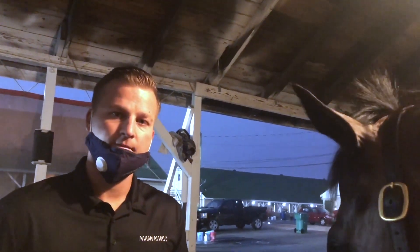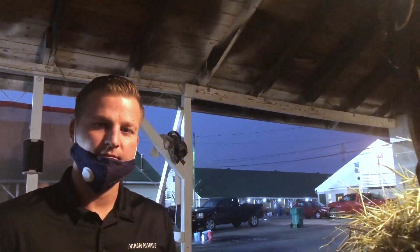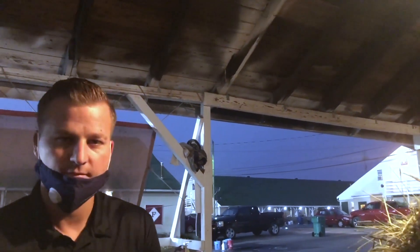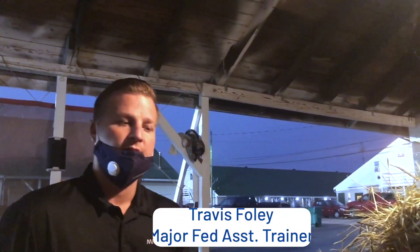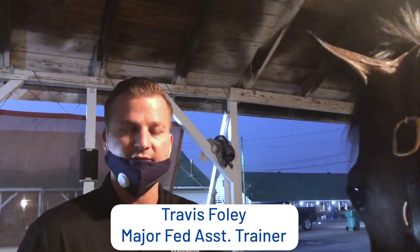This horse is very sound, but every barn has their horses with some little aches and pains — they are athletes after all. So what are some of the common injuries and situations that you use MagnaWave on? It's good for everything. Predominantly we use it for, as you see with Fed, the soft tissue.